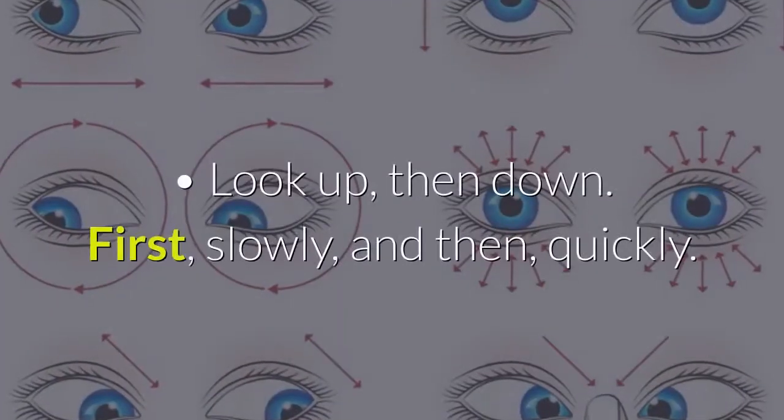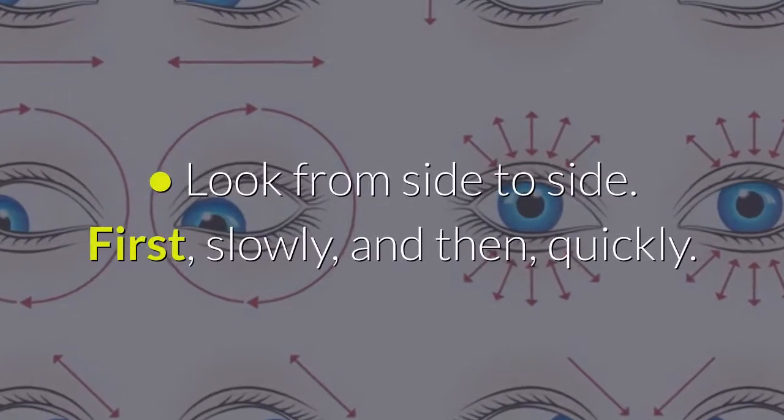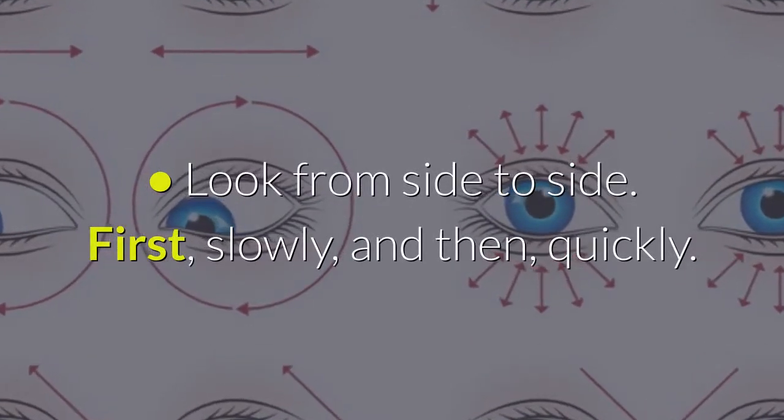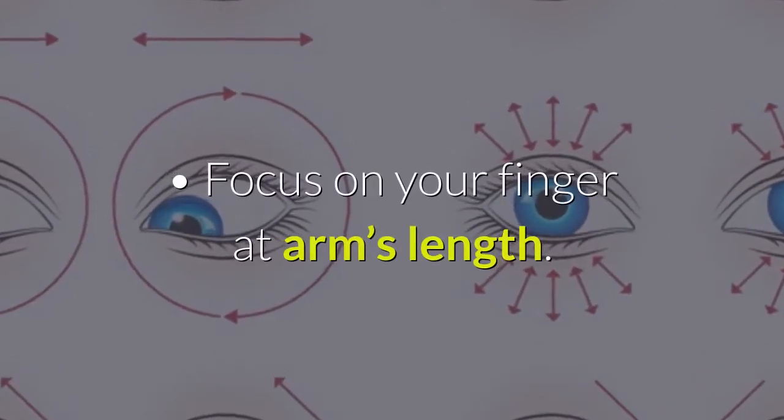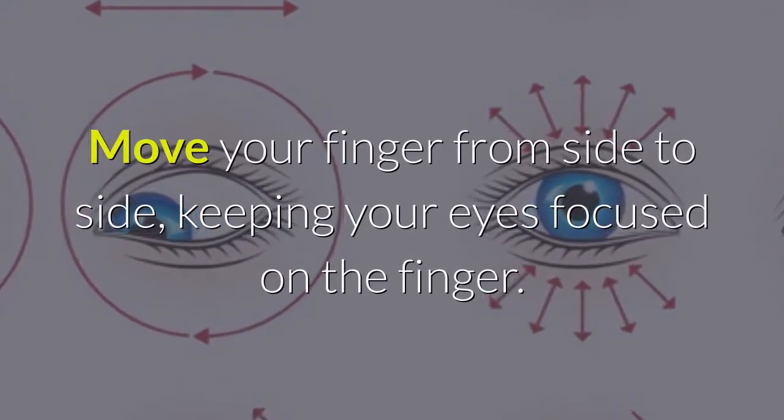2. Seated eye exercises. Look up, then down — first slowly, and then quickly. Look from side to side — first slowly, and then quickly. Focus on your finger at arm's length. Move your finger from side to side, keeping your eyes focused on the finger.